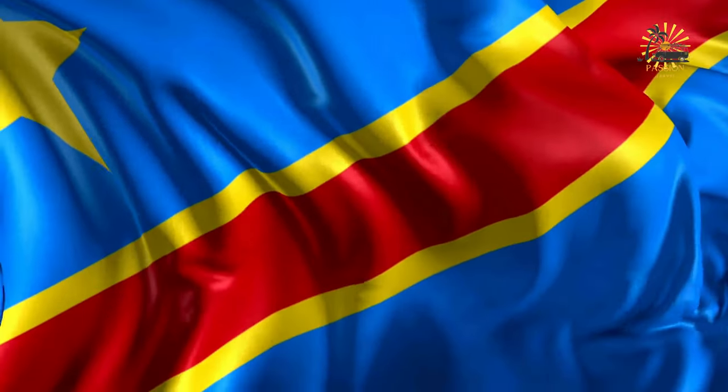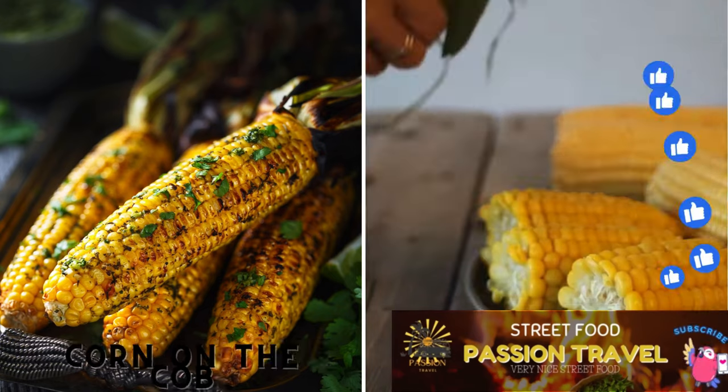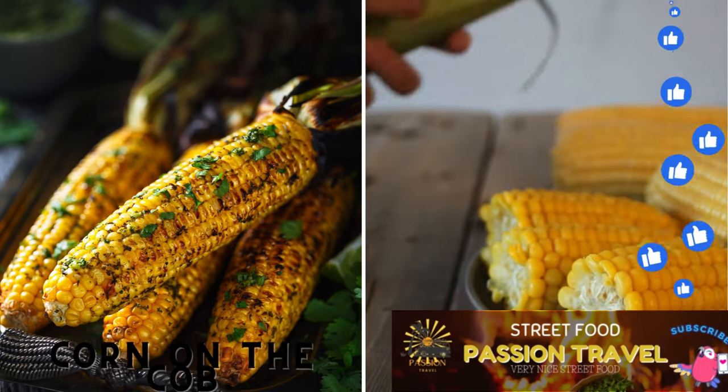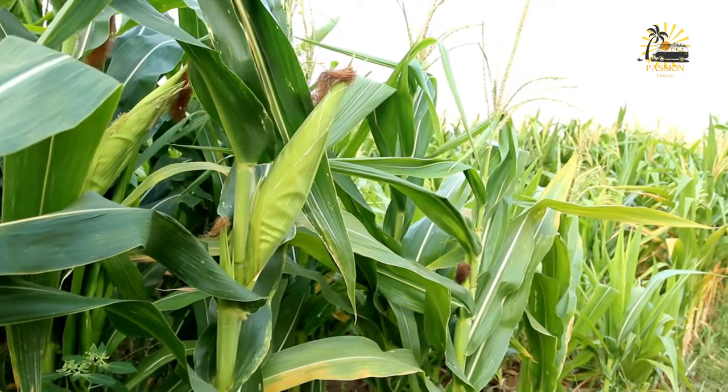Welcome to my passion travel channel, the channel specializing in street food and travel. Corn on the cob — grilled or boiled and seasoned with spice — corn on the cob is a delicious and simple dish to prepare.